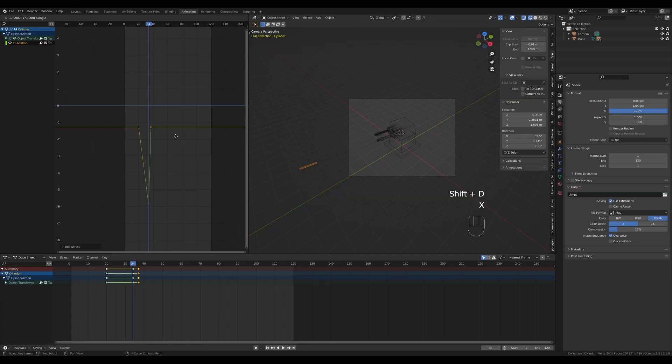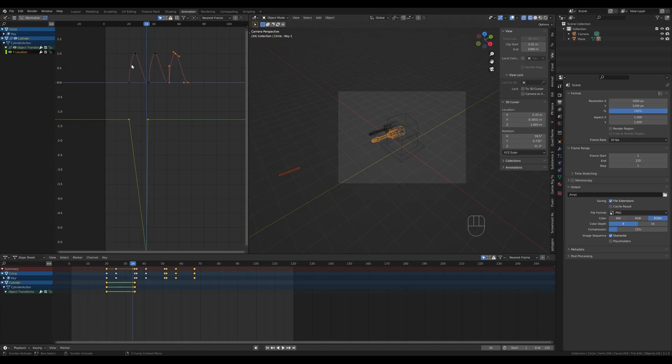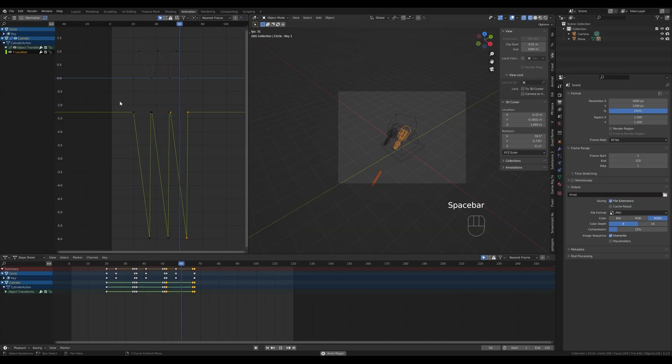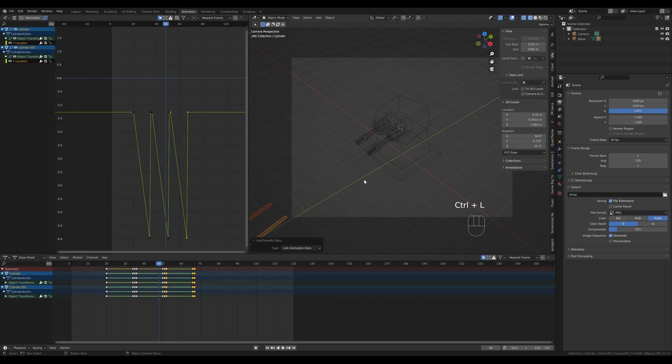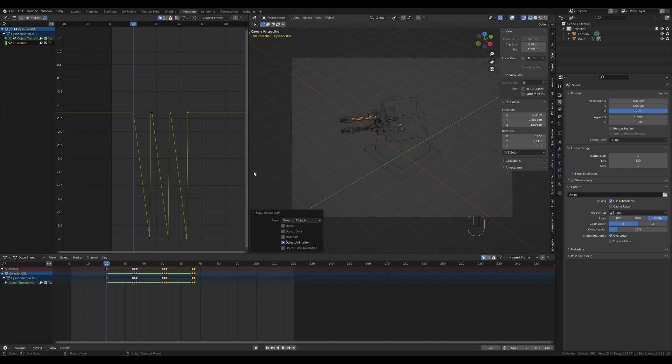Make all keyframes Linear. Select the return keyframe, press Shift+D and X, and move it to around frame 35. To better time this with the turret motion, Shift+click the turret to see its animation curves and try to match the projectile movement to it. Select the projectile movements, press Shift+D, and duplicate them for the second and third firing cycles. For the second projectile, select it and the first one, press Ctrl+L to link animation data. Then make it Single User via Object Relations — Make Single User, Object Animation — and shift its keyframes five frames later.